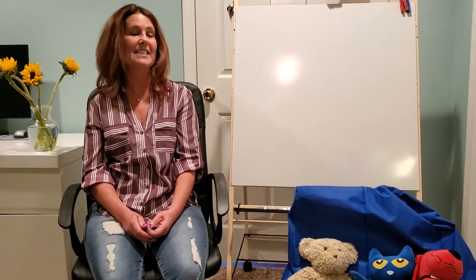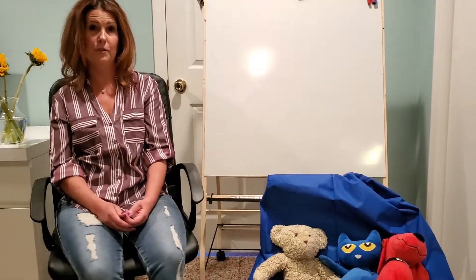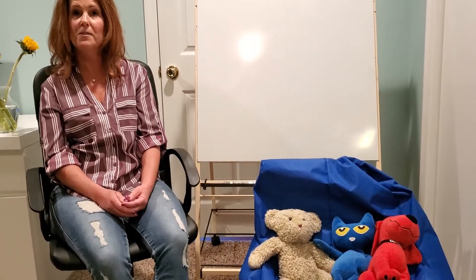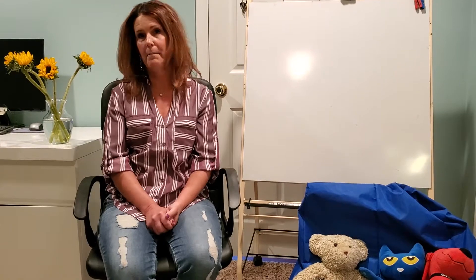Hi boys and girls. Thanks for joining me again today. Last week we wrote letters to our moms telling them how much we love them because it was Mother's Day. I hope you were able to do that and wrote how much you loved your mom and drew a beautiful picture to go with that and made your mom a really happy, happy day.